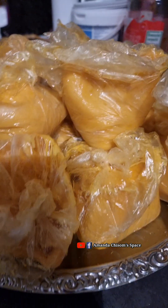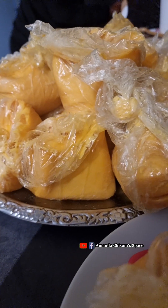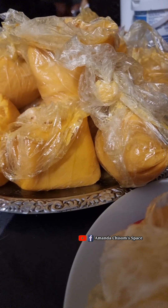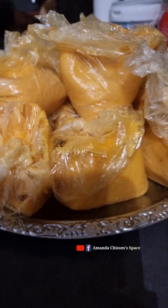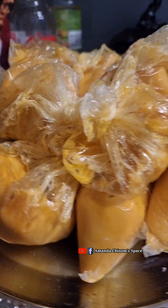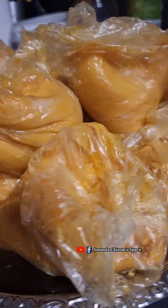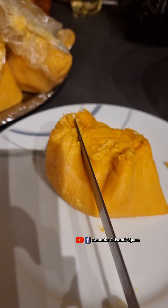But okpa has its own natural taste. Once it's okpa, I only add pepper and salt — yes, pepper and salt. That's the only thing I add, and the taste will come out so delicious.